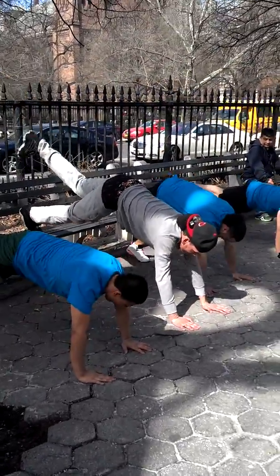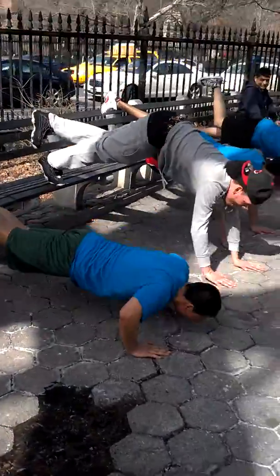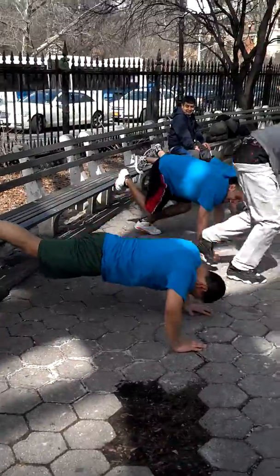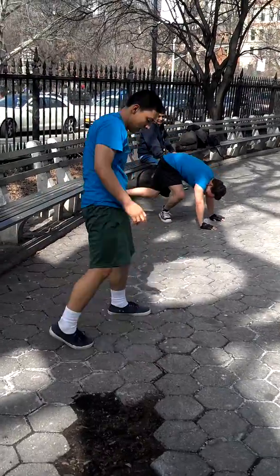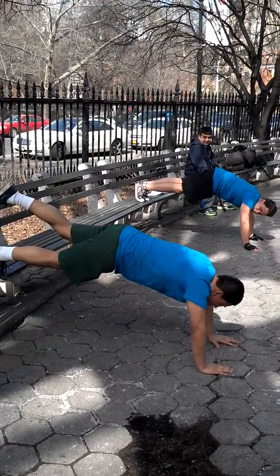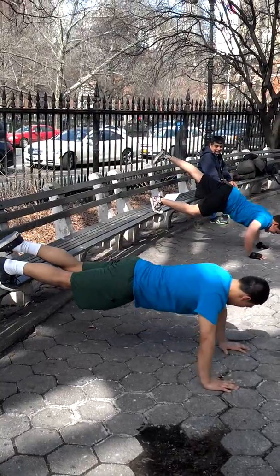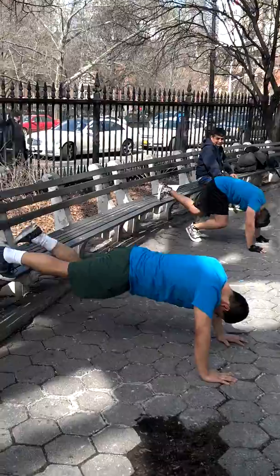One leg up in the air. One, two, three, four, five, six, 7, 8, 9, 10. Switch legs. Go, David. You got it. Switch legs. Go, Jolie. Count. One, two, three, four, five, six. Keep going.